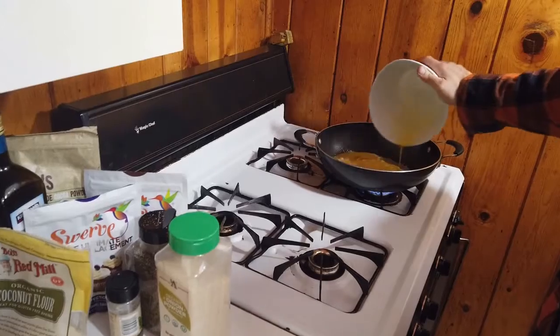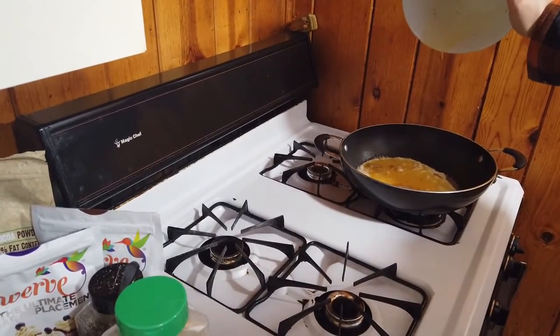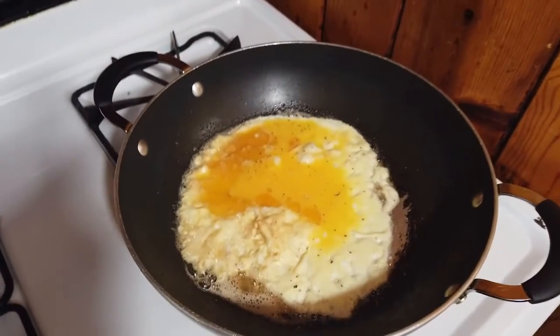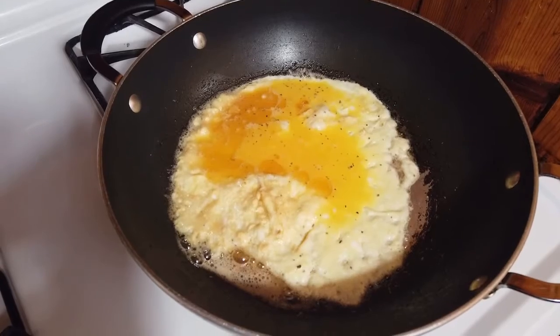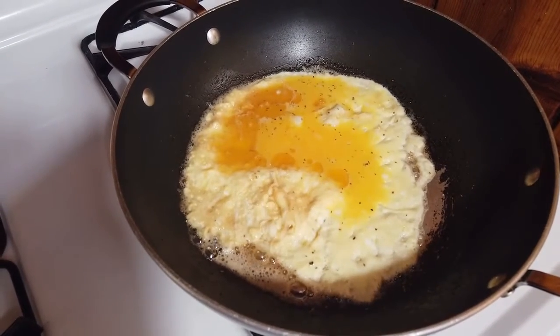So just whisk, whisk, whisk as much as you can. Make sure that pan's hot, then go ahead and pour it right in. As you can see, because of the water it's already bubbling up nicely — plus the pan is already preheated very hot before I put it in.